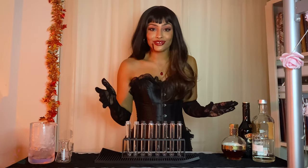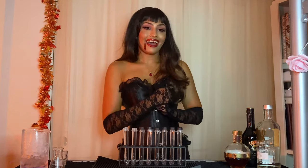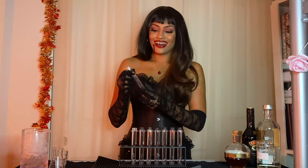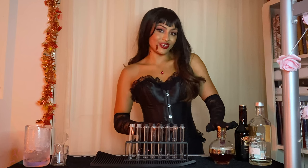If you really want to get into it, you can measure out like a half ounce of each ingredient. I am just going to eyeball it because these are kind of big. So to start off these test tubes, we're going to pour in some raspberry liqueur.